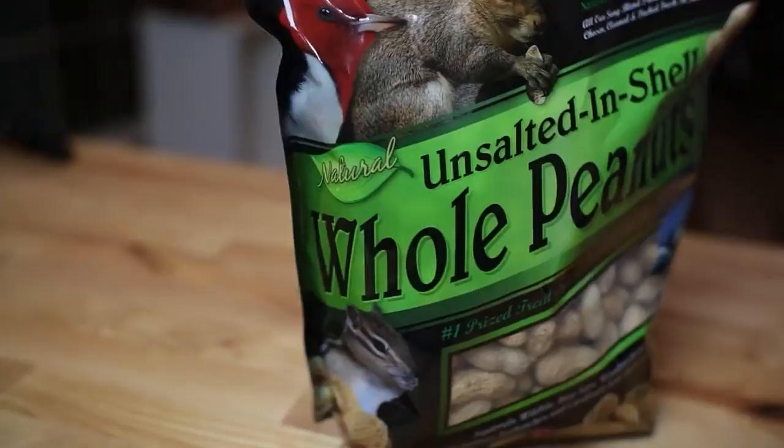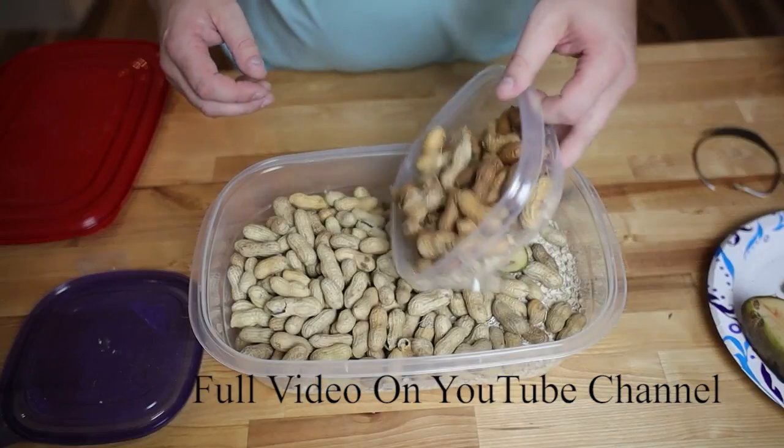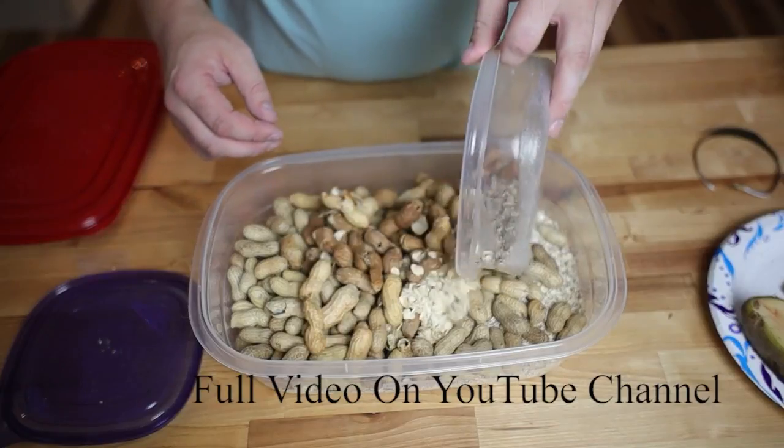Your peanuts. Now it's important that you get whole peanuts and it's important they are unsalted. This starter culture, and we're just gonna lay it right over the top of this.